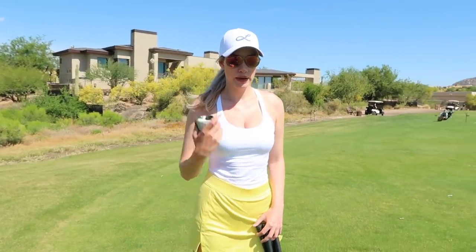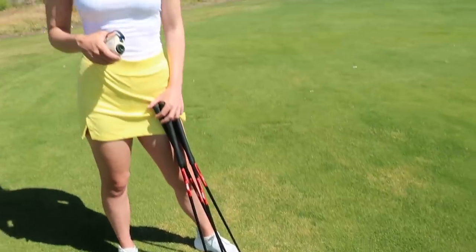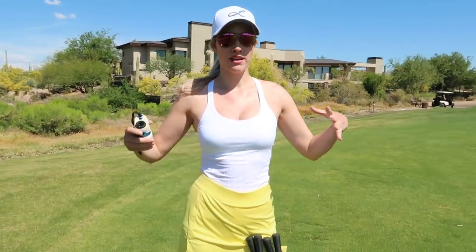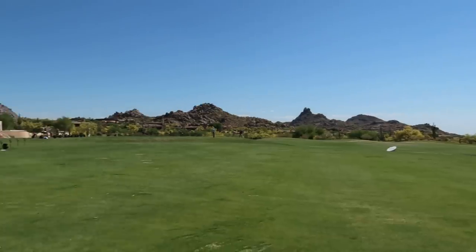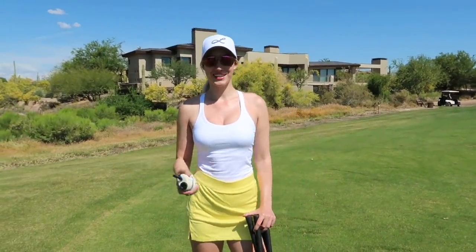All you need is a bucket of balls — range balls, whatever you have, or a shag bag. You can do this on the range, on the golf course, or in an extended short game area if they have it. Some courses do, some don't. I'm at True North and they don't have a very long short game practice area, so I'm out here on the range, which is what most people will choose.